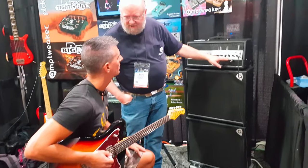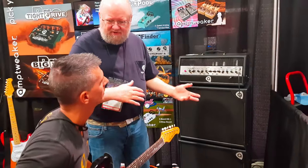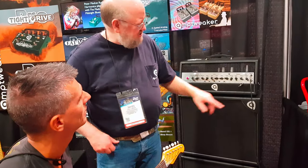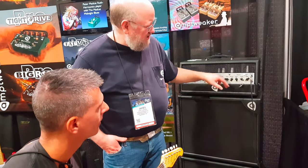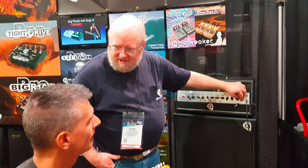It's got a tone knob and a tight knob, just like the other one, so you can go from a feathery tone to more of a British tone. So right now I'm going to turn it down in here.